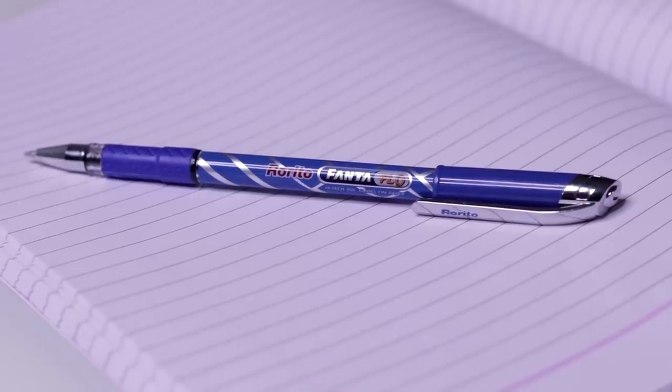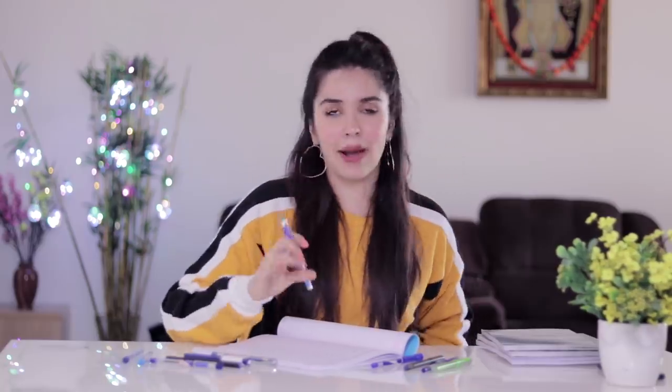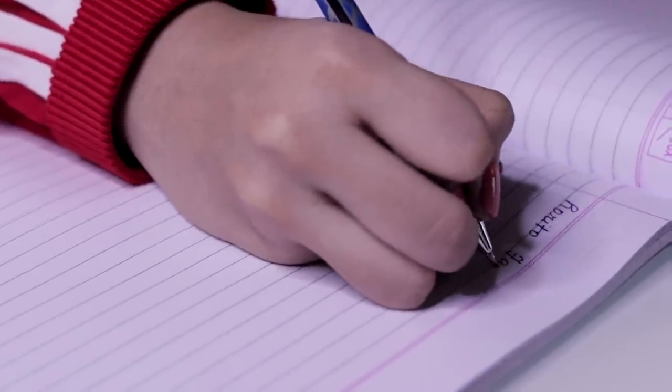Then there is Rorito, a brand that existed in my time but which I had never actually used. This pen is called Pantaflo — I was wondering if Rorito collaborated with Fanta, but I couldn't find anything. Anyway, this one is actually smoother than the Montex Classic and also thinner, so if you want the smoothness of the Montex in a slimmer pen, this is pretty good. The only problem is it smudges — I swiped over the writing 5 seconds after writing and it was still spreading. If you have the habit of resting your hand over what you write, don't buy this.